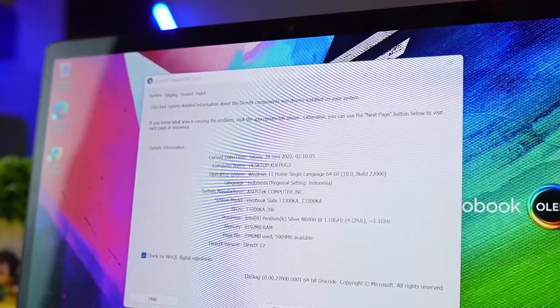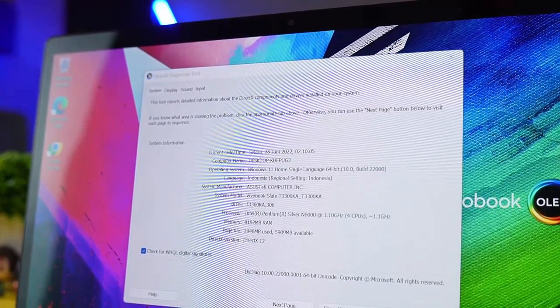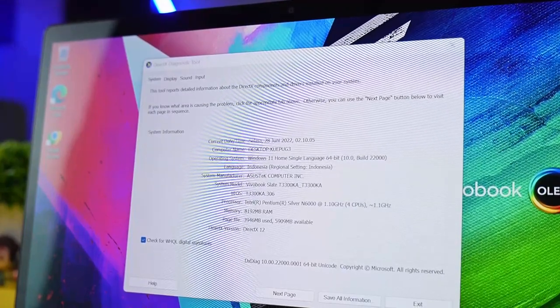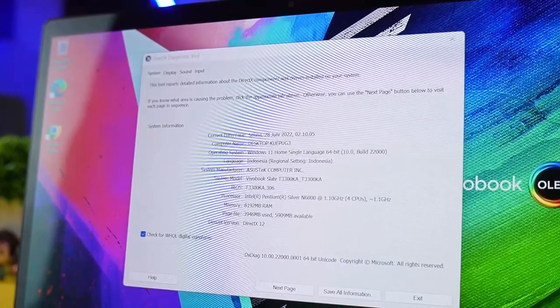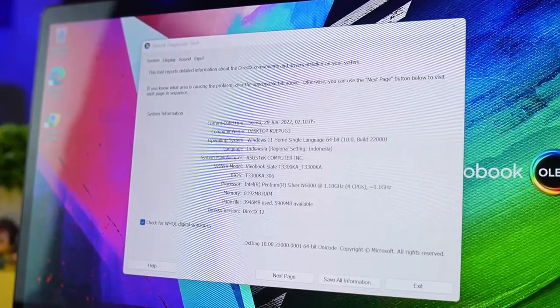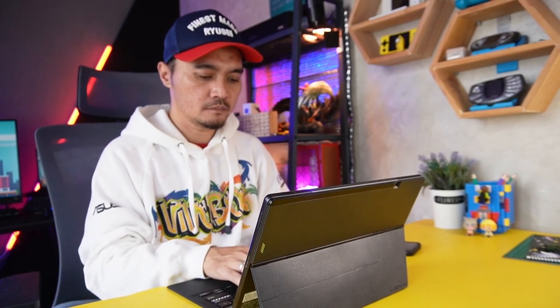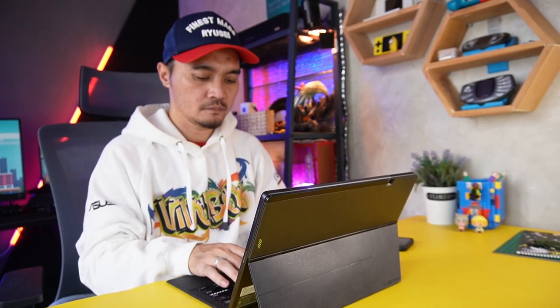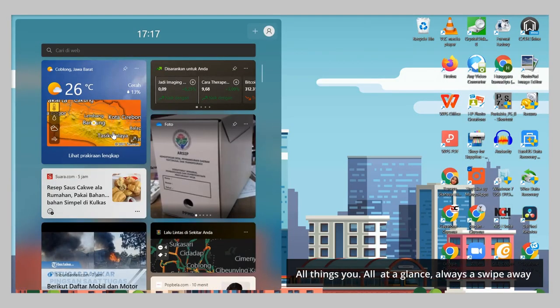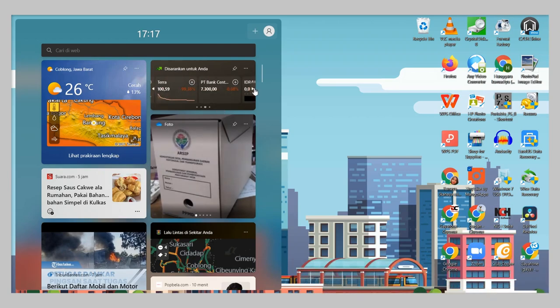Dapur pacunya ditenagai Intel Pentium Silver N6000 Quad Core up to 3.3GHz dengan kartu grafis Intel UHD. Khusus yang masuk ke Indonesia RAM 8GB dan SSD 256GB. Lalu untuk konektivitas pakai WiFi versi 6, dan Bluetooth versi 5.2. Dan tentu saja sudah terinstall Windows 11, yang kini punya widget yang bisa di-swipe atau di-klik dari ujung kiri menampilkan berita terkini, cuaca, dan lainnya. So gak perlu lagi buka satu-satu.